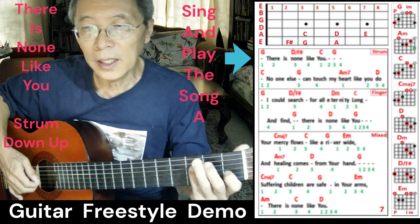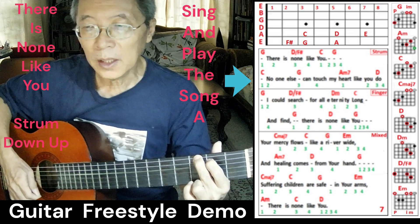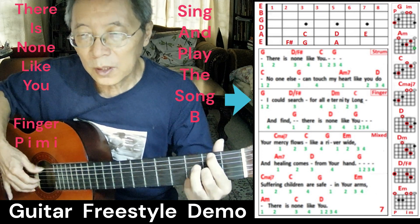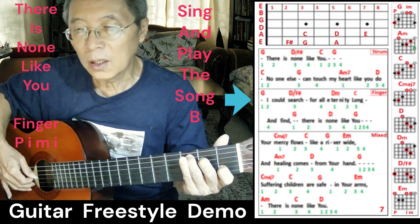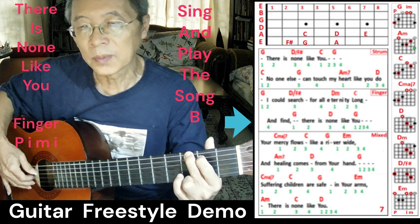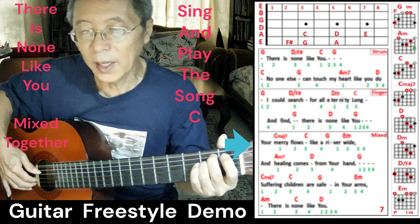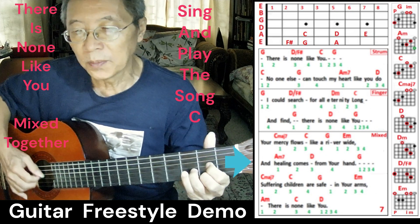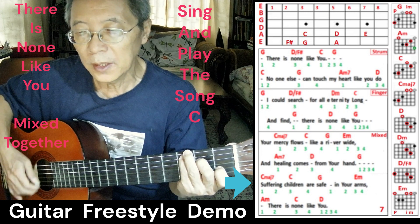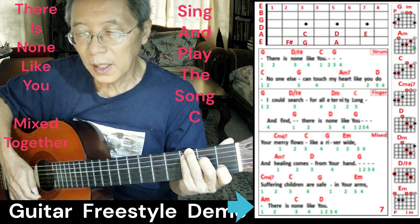'There is none like you. No one else can touch my heart like you do.' Moving to fingerstyle: 'I could search for all eternity long and find there is none like you.' Then the chorus with the mix: 'Your mercy flows like a river wide, and healing comes from your hand. Suffering children are safe in your arms. There is none like you.'